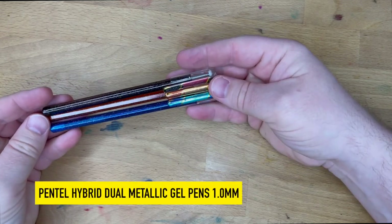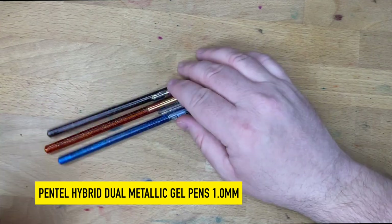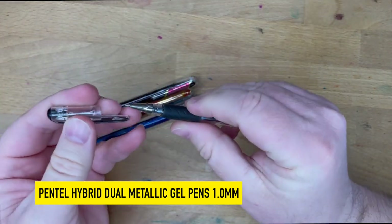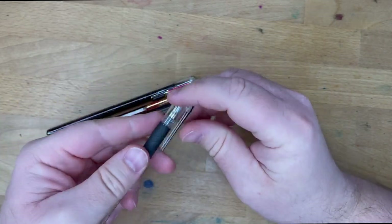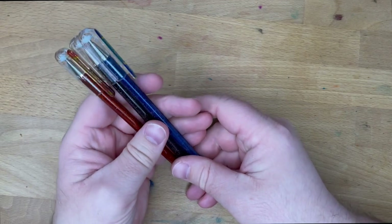These are the Pentel Hybrid Dual Metallic Gel Pens. I really like the Hybrid Technica from Pentel — that's a very good gel-ballpoint combo pen — and these looked pretty darn cool.